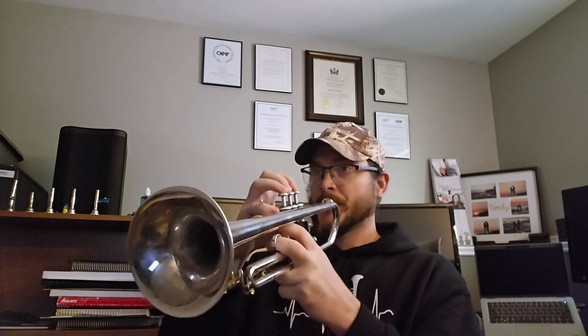Again, not super warmed up, but playing on a wider mouthpiece — wider than the 3C — and hitting those high notes fairly easily. That's pretty wild. That's a high G right there, and I'm not a lead player by any stretch of the imagination. So that's pretty wild.